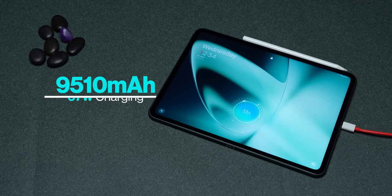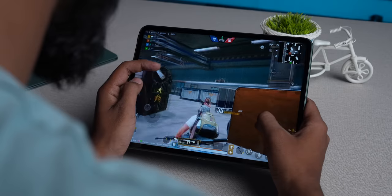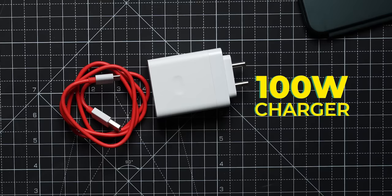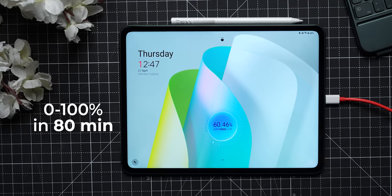To keep the pad running, you've got a 9,510 mAh battery, very close to 10,000 mAh. With the Dimensity 9000 drawing a lot of power, I'd suggest using balanced mode rather than high performance. You can expect about one and a half to two days of normal usage, and OnePlus claims 12.4 hours of continuous video playback. The ace up its sleeve is 67-watt charging support with a 100-watt charger included in the box, allowing you to charge from 0 to 100% in just 80 minutes — unheard of in the tablet world.